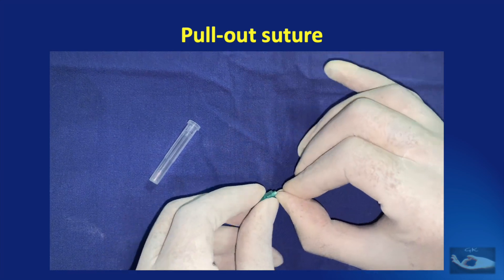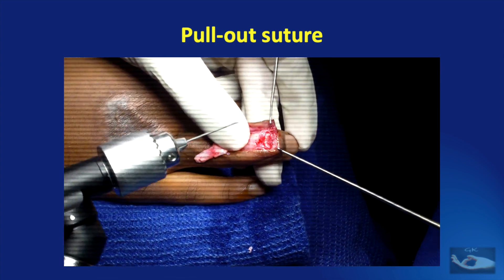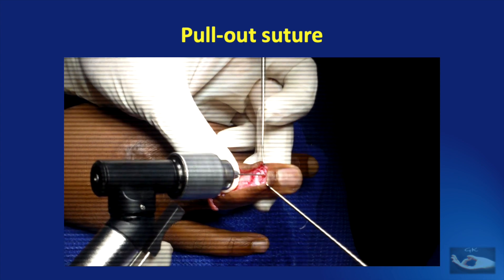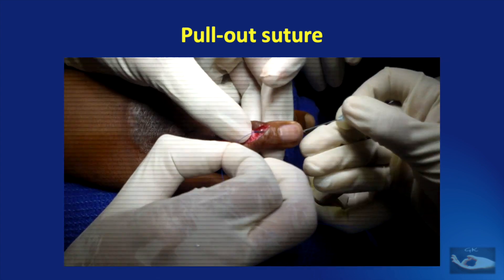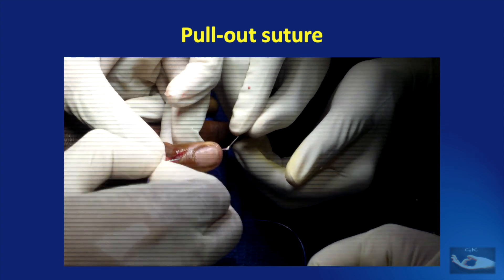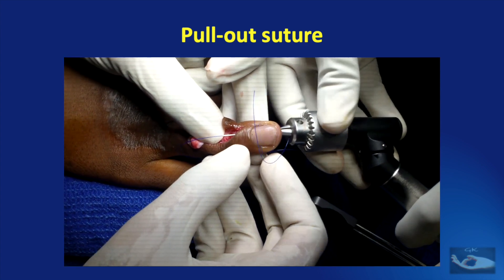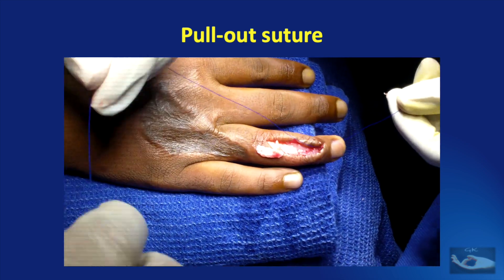Now we take an 18 gauge needle, break the hub away, and use the needle alone. This needle has to be passed with the drill, entering through the radial side of the raw area we have created on the dorsal aspect of the terminal phalanx and exiting on the tip of the finger. The needle passes longitudinally but slightly oblique from the dorsum to the tuft of the terminal phalanx. The drill is disconnected and a 3-0 polypropylene suture is taken. The free end of this suture is passed through the proximal end of the needle to exit from the tip of the finger. The end of the suture is grasped and pulled for some distance, then the needle is taken out from the distal end using the drill. The 3-0 polypropylene suture material is now passing through the longitudinal drill hole, with the needle end proximal and the free end distal.